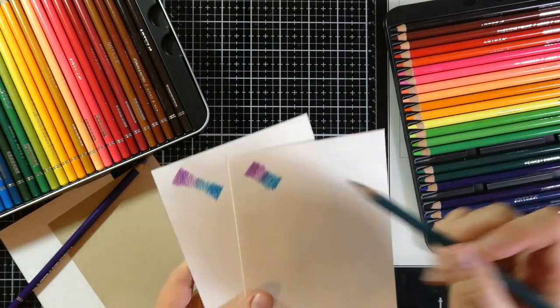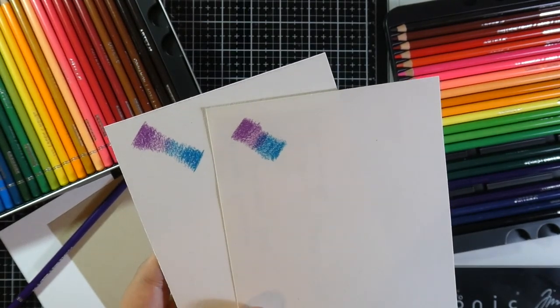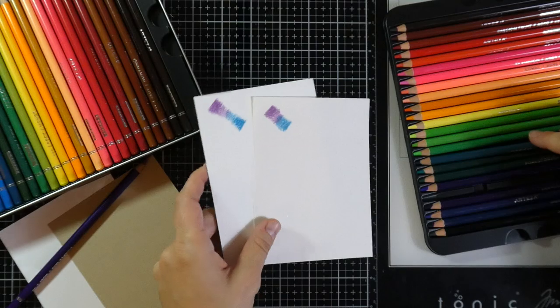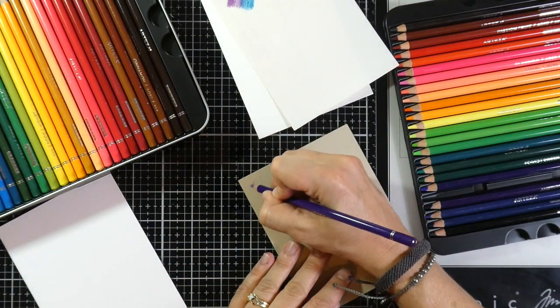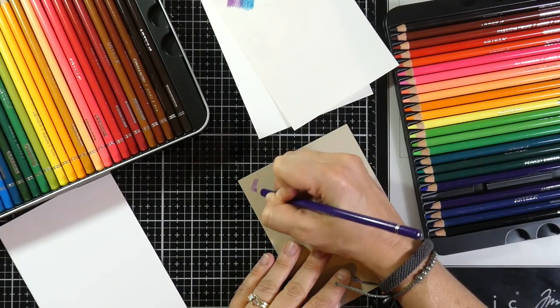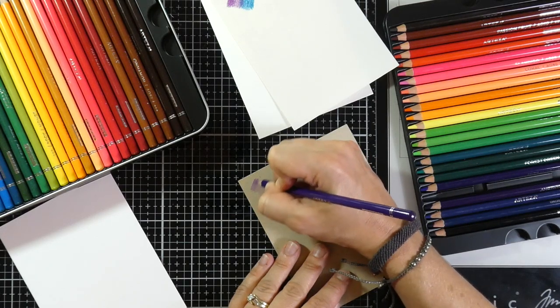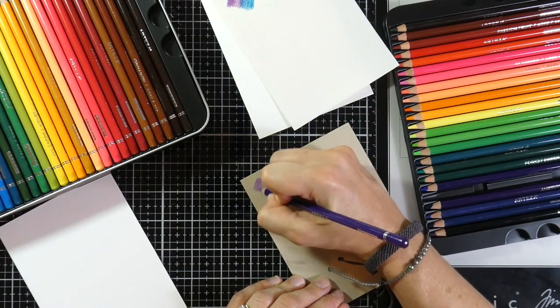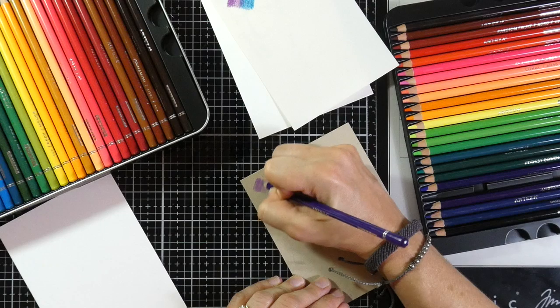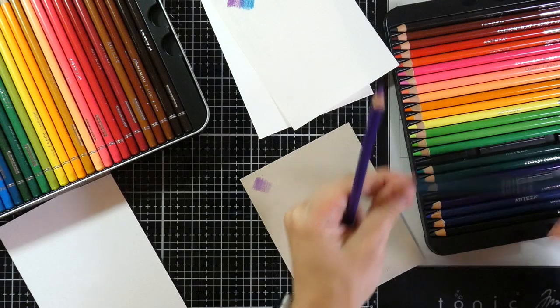It looks about the same, but I would say the difference is that there's obviously going to be a little bit more of a pencil line with this one. Let's try it on the Neenah Desert Storm. Oh wow, that's really smooth. You definitely want to use a light hand when you first start out, because if these are wax-based they'll definitely build up and it'll be harder. Oh my gosh, look at that though — that blends really nicely.